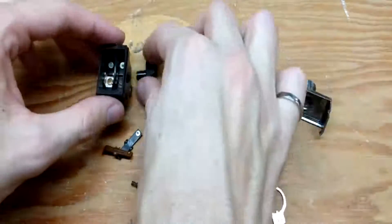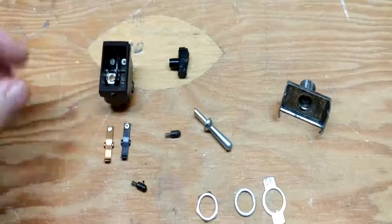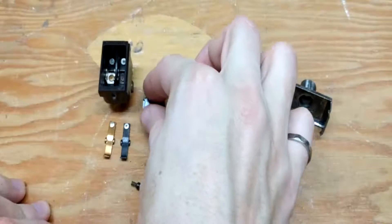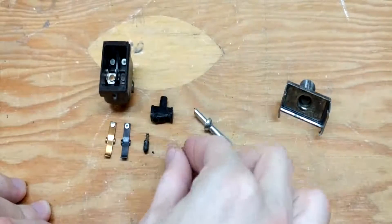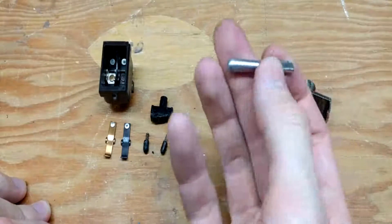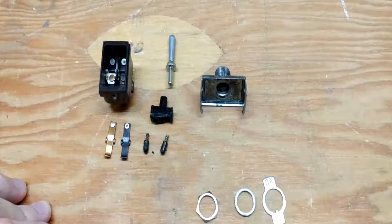I'm just going to lay all of these components out here so you can see what we have inside a toggle switch. We have the main housing and the two contacts that fit in there. Then we have this swivel which makes contact with these little two pieces with a spring attached, and then the knob on the toggle switch which is mounted inside this top plate.